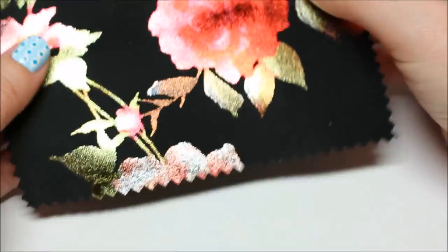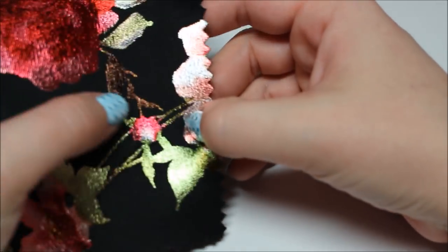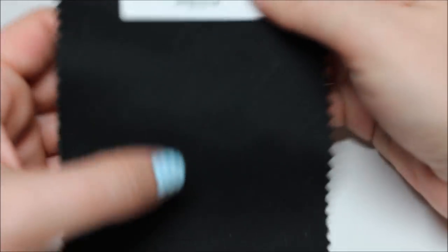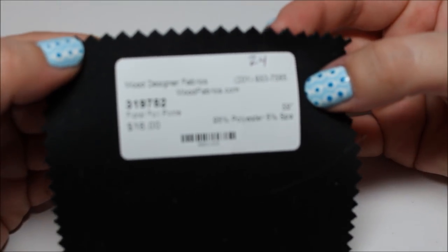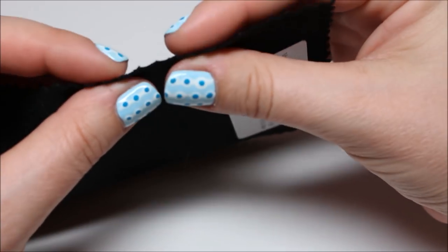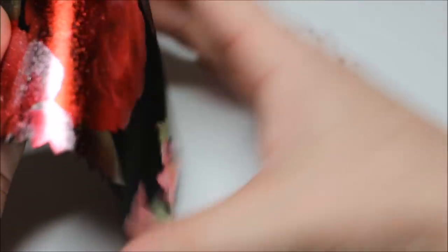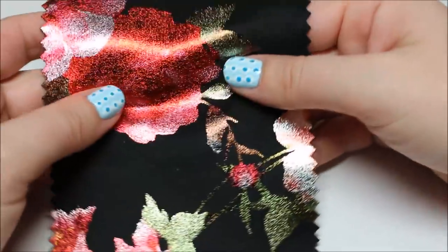Black ponte knit with a multi-color floral design — the matte part and the foil part together look really cool. It doesn't have a lot of stretch, and it seems like if you stretched it too hard you'd break the design. Black on the back. $16 a yard, it's thick too. I'm not sure what I'd make with it — maybe pants? I don't know.